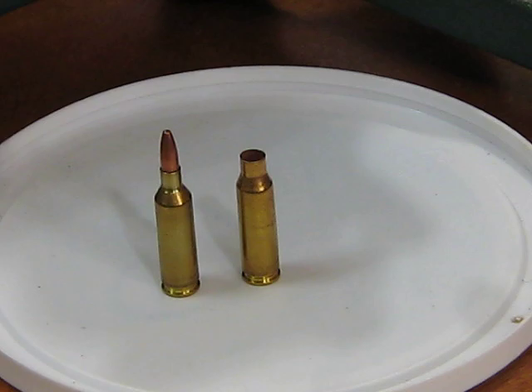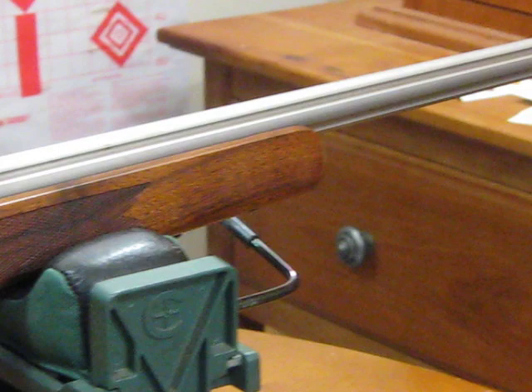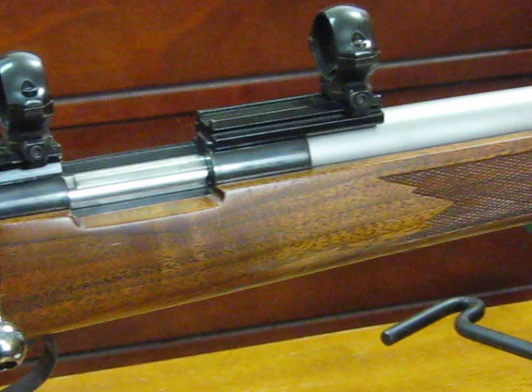This barrel is a 24-inch long fluted barrel with six flutes, and it was made by Rob McClellan, a Canadian gunmaker who unfortunately is in rather poor health at this time.